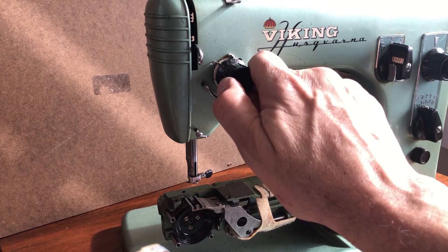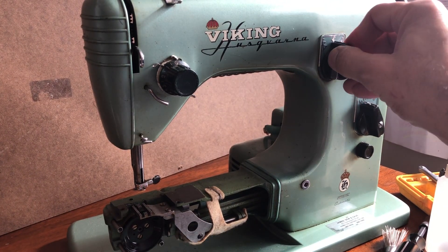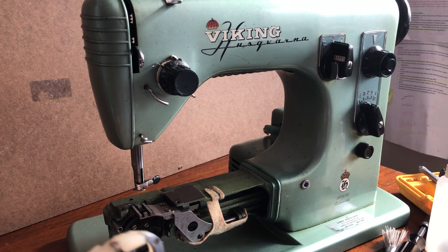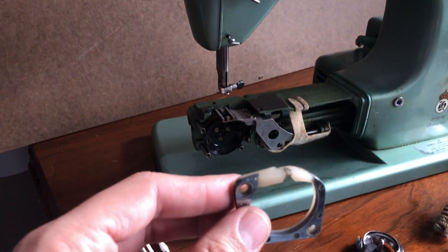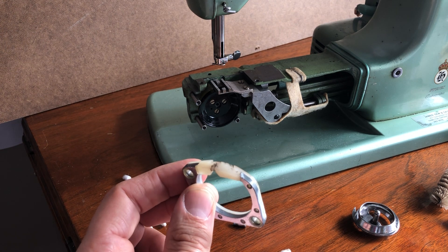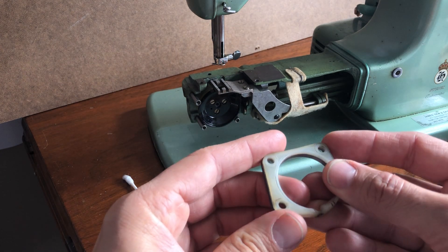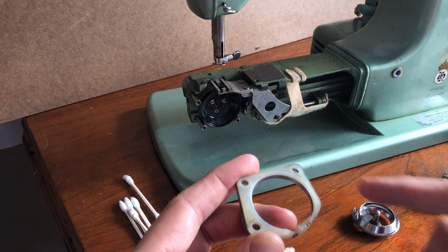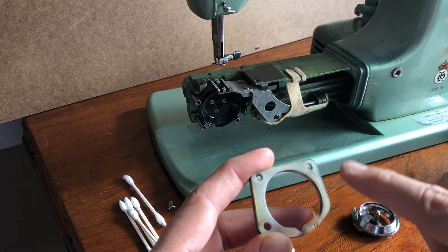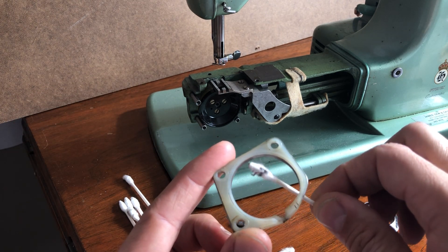If something moves freely it still may need to be lubricated in the back — these knobs were very stiff when I got the machine and I did not try to force them. Some of these machines go years without any maintenance at all; the owner might put a drop of oil up top and just use it because the machines work so well. When I took this off there was some old lint here. Someone had oiled this area and put a little too much, causing the lint to clump up.